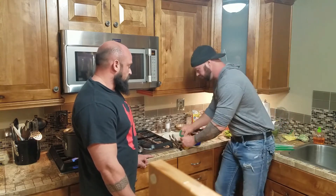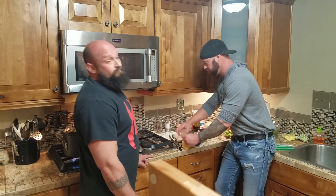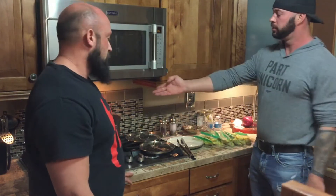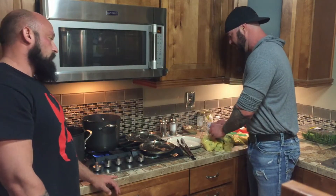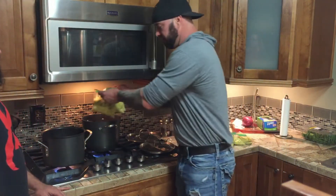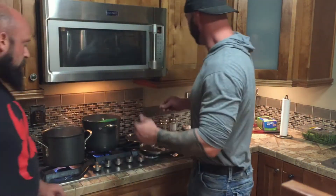We do a separate bag for each day — press the air out and zip it closed. Now we've got all our bags done and it's time to cook them in boiling water. Your time will vary depending on how many eggs you've got in each bag and how many bags you're doing. I'm putting four in one pot and three in the other. For mine, because I've done it a few times, I know I need 25 minutes. My wife does three eggs and it takes about 15 minutes for hers.